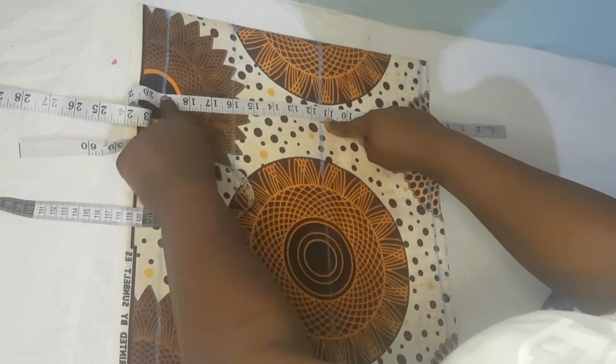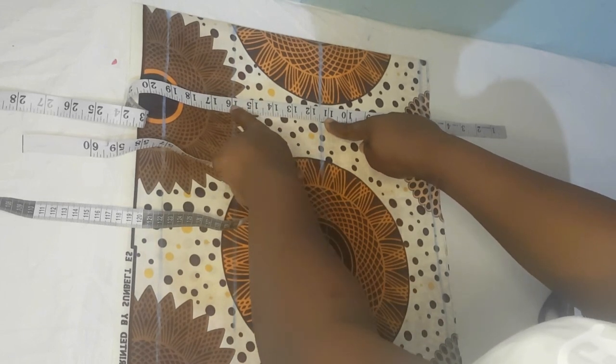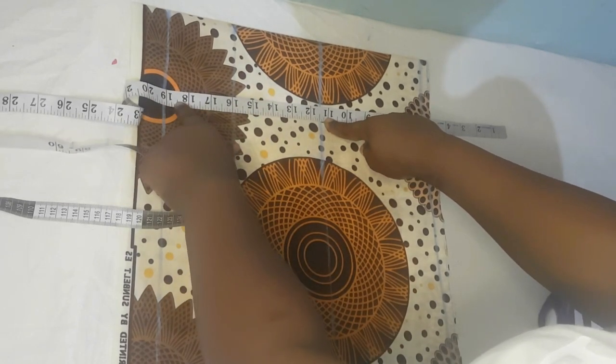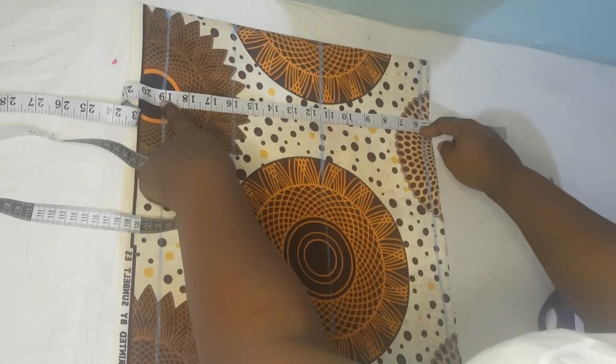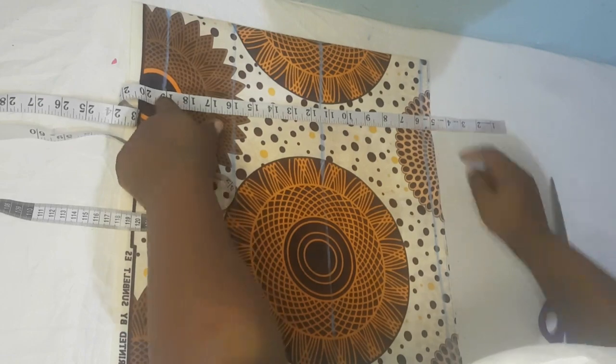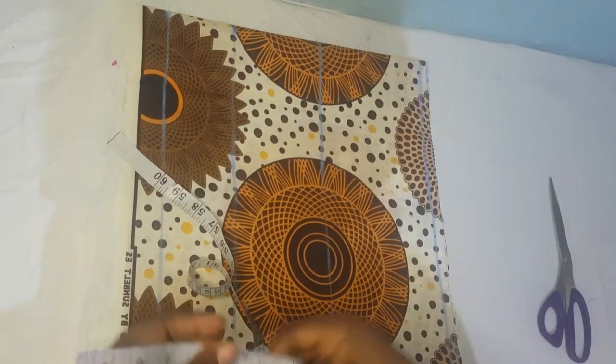My client's bust measurement gives us 11 and a half, then 16, then 19. Our actual under bust is 15 and a half plus half an inch seam allowance equals 16, then 18 and a half for the waistline. With the seam allowance added at the upper side it makes 19. So the next thing we're going to do is find our nipple-to-nipple measurement.